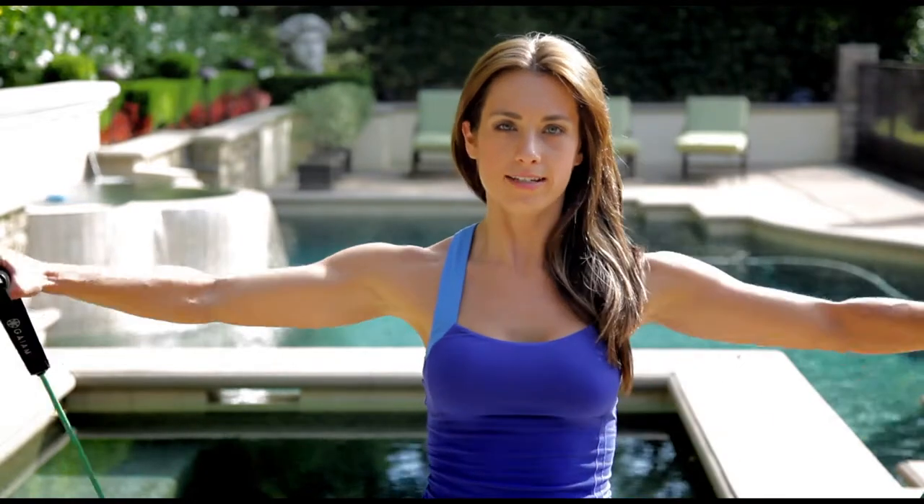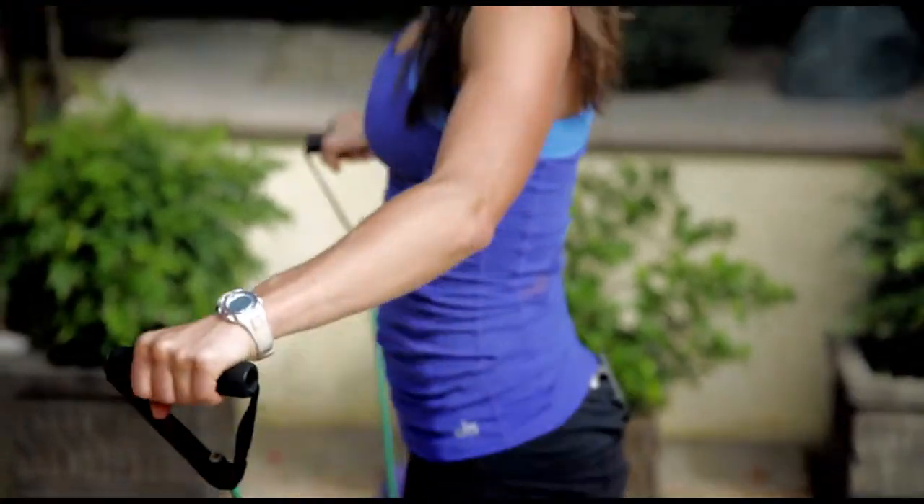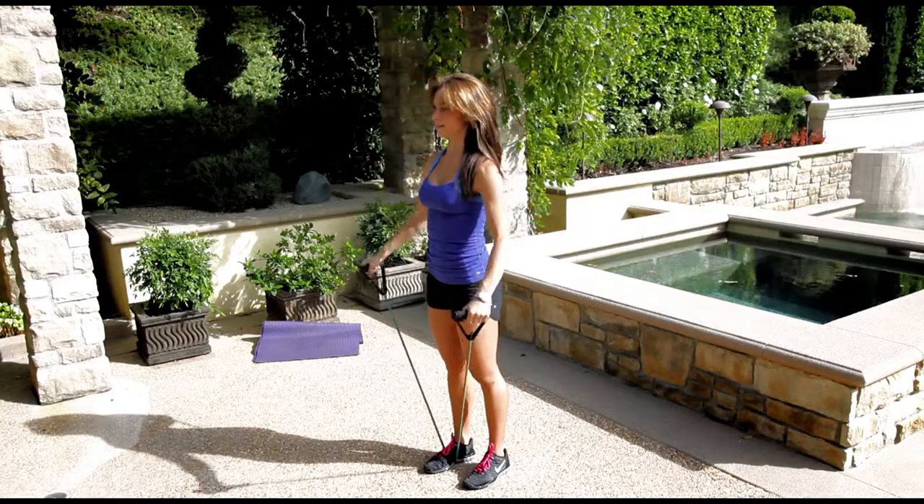We're going to do 10 side raises, so you're coming up and down. We're sculpting beautiful shoulders with this move. Keep that core held in tight, lift the band as high as you can get.